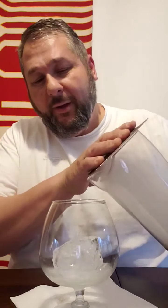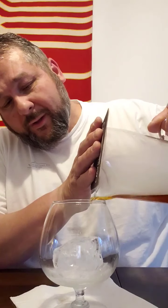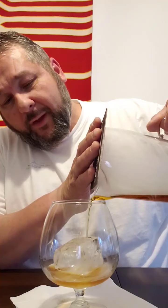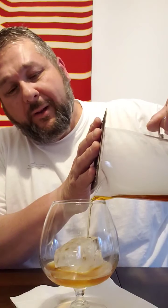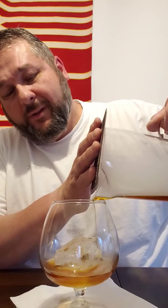Then we're going to take a nice brandy snifter with an ice cube in there, and we're going to slowly pour this cocktail in and get the smoke to go in the cocktail as well. Smoke is heavier than air so it will actually sink.